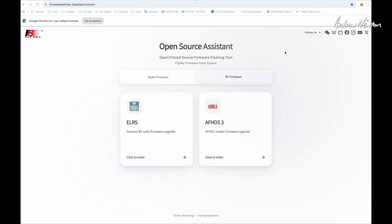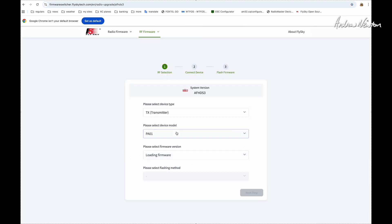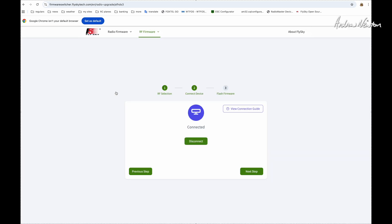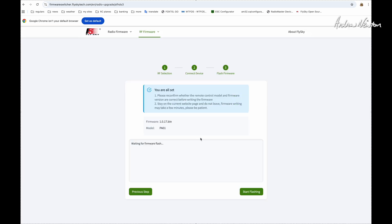There you can change the radio firmware on Flysky radios that have that function. We're going for the RF firmware, and then you can choose ELRS or AF-HDS3. Let's pretend we're changing to AF-HDS3 — which I'm not actually going to do because I want to keep mine on ExpressLRS. Then you select the transmitter device, firmware version, and method of flashing. The next step is to connect the device; click connect device, and the PA01 should show up on a serial port. Connect — connected. Next step would be start flashing, which I'm not going to do. Pretty simple really, and it's great that it's an online configurator because it means you can do it on Macs and PCs.